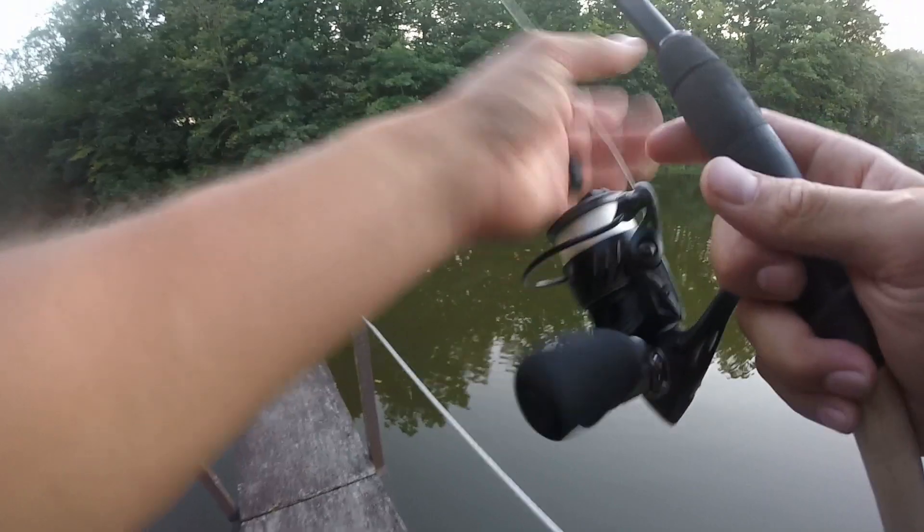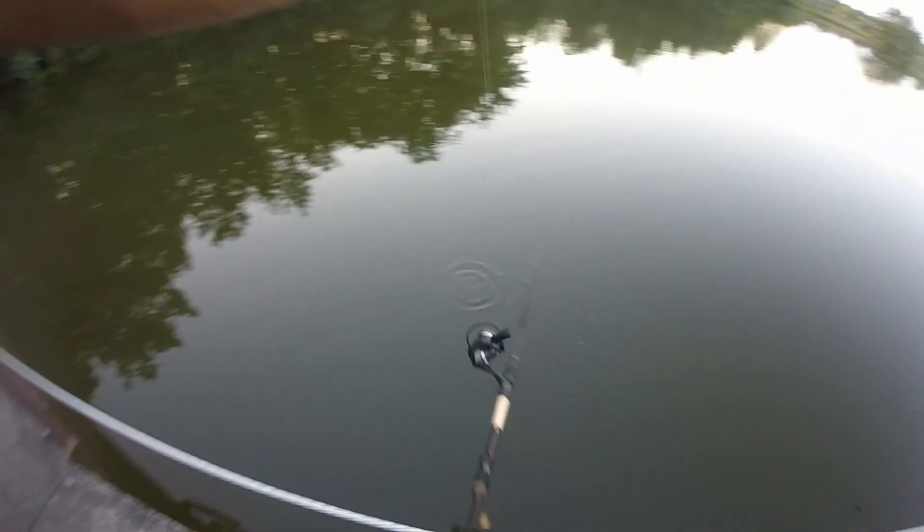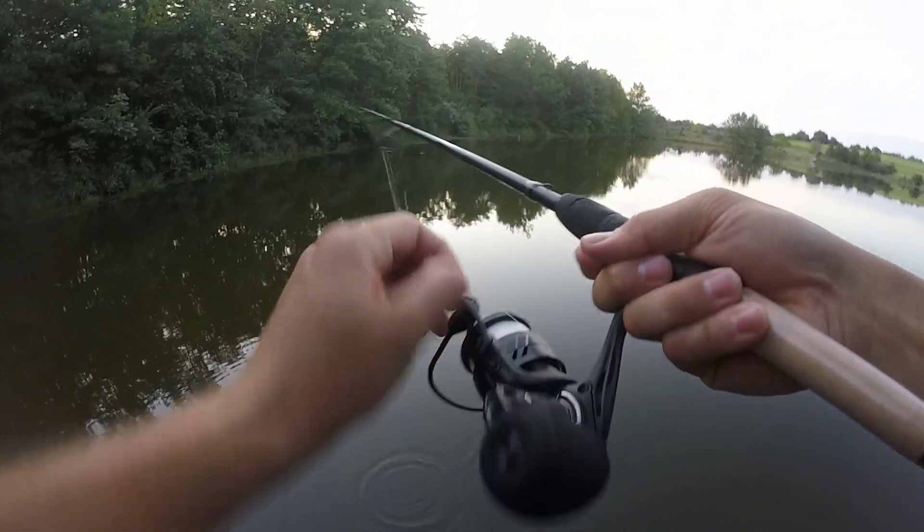I hooked the stump! Don't have time to retie — one hour challenge. Got it with a little pole trick there. Slide your pole down your line and you'll get your lure back.